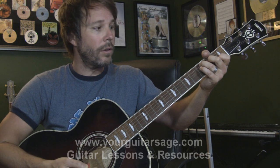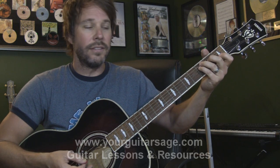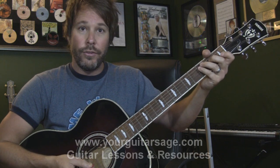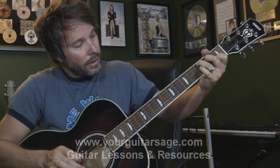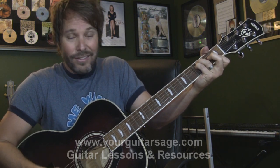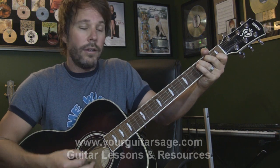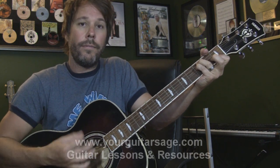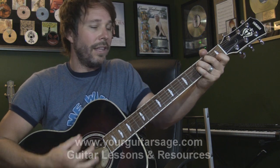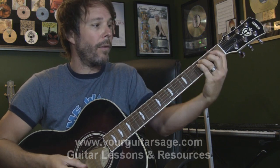You need a C for this song, and also a C sus — also known as C suspended. Some people call it C sustain, but it's C suspended. For C suspended, you put your pinky down on the C chord. You can also barre those two strings together, so it sounds just like in the intro of the song. And that's where I'm starting this off.